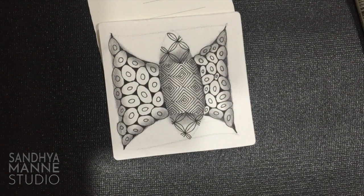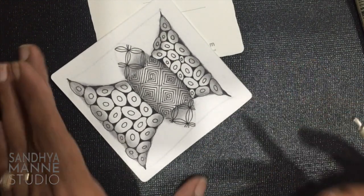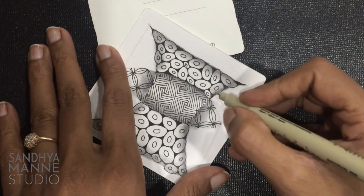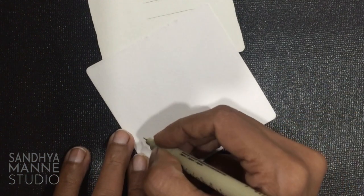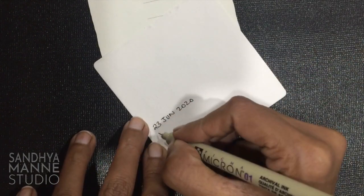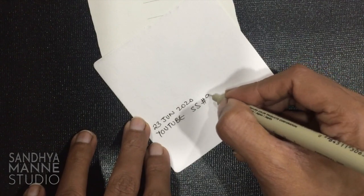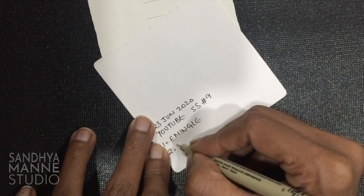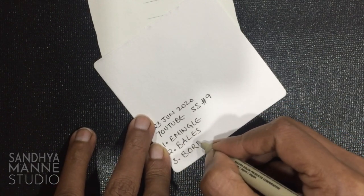Time to add our signatures. Simple project with three tangles and some intense shading. I'm going to add my 01 micron. Let's put our signatures and I'm going to date the work. Today's date is 23rd June 2020, and this is for YouTube. String safari number 9. The tangles we used: M-angle, bales, and barbells.